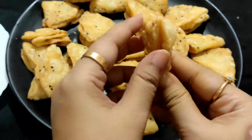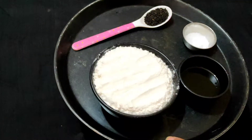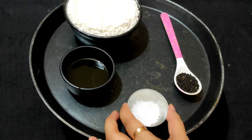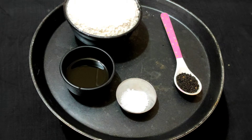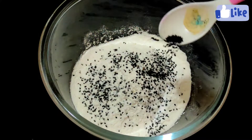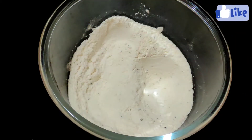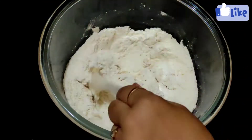I will have a cup and a tablespoon of refined oil. Mix the refined oil together with the other ingredients and mix it well.